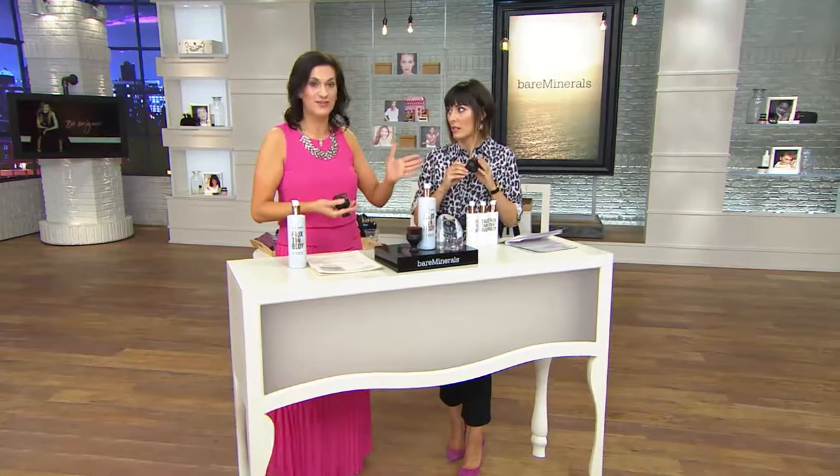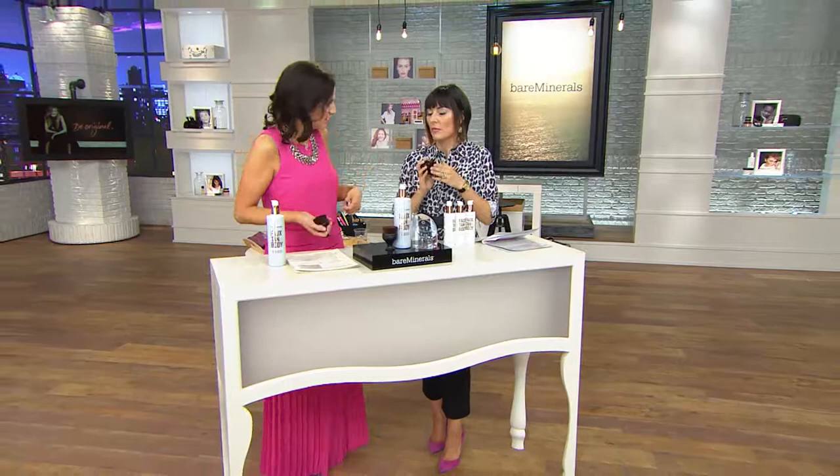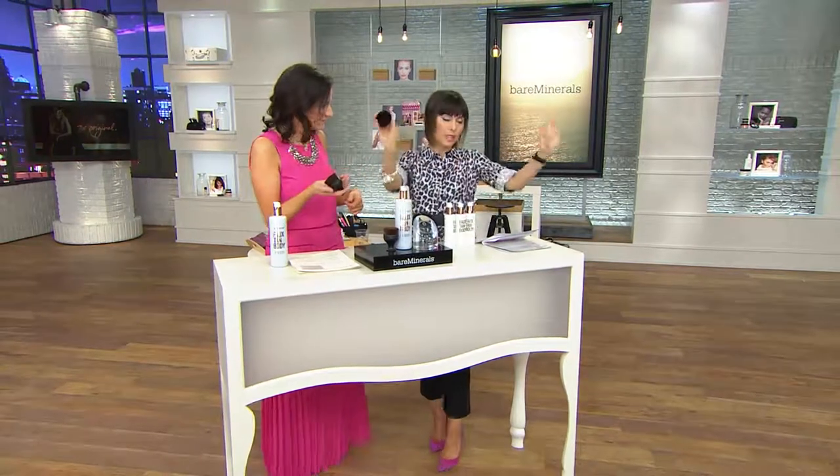Whether you have the fairest skin, like you're going to see on Kate, or if you have a medium-tinted tan and you just want to start boosting that golden glow, you can do that. This brush alone — let's rave about it for a minute.